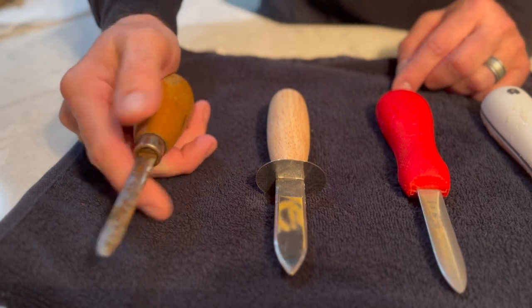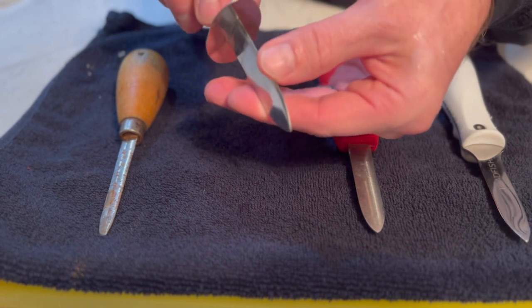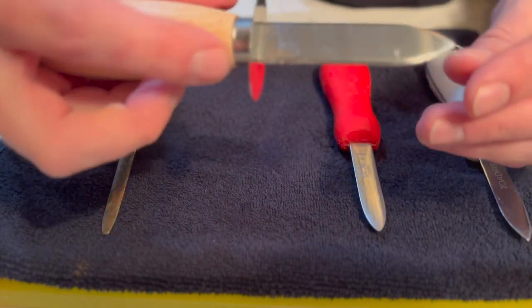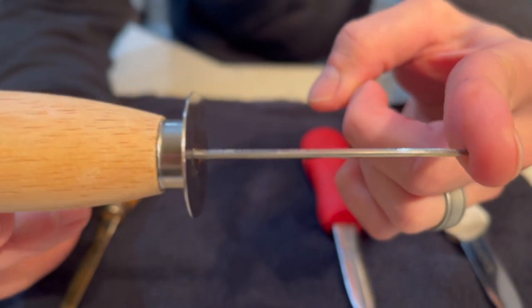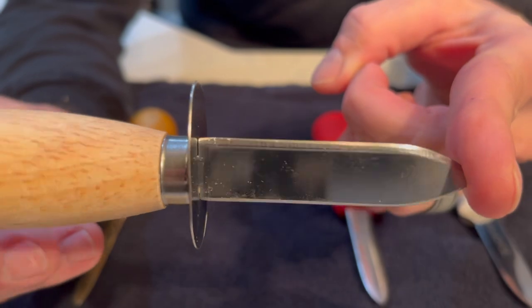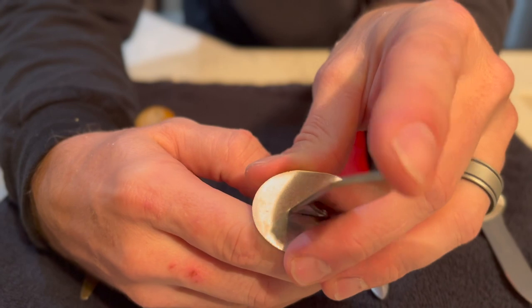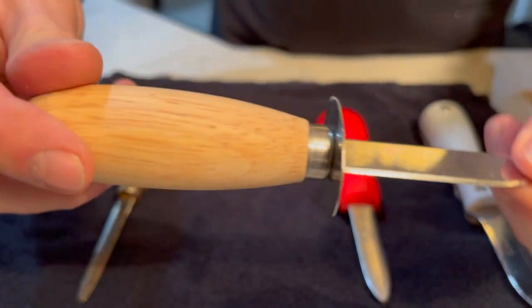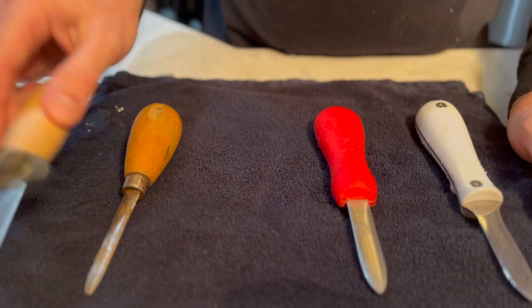My granddad used to use a little bit wider bladed knife. Again, they're not sharp on the outside or anything like that — it's almost like a rounded concave surface. You can see it's kind of rounded, almost has an edge on each side like a knife, but it's not sharp. The only part that's really sharp is right at the point. Personally, I would call this more of a clamming knife, but I just wanted to show it to you.